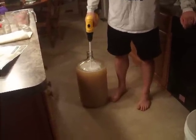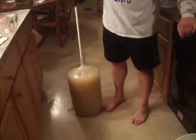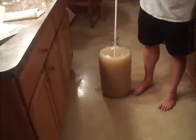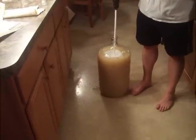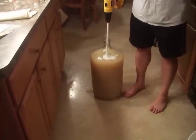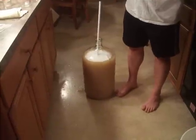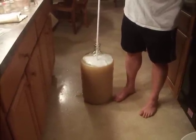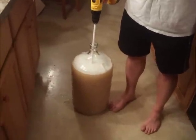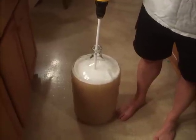I wish you guys could see the look on Terry's face right now — that's gross. Let's stir it all back in. Let's see it going the other way. You see all the foam? That's all the carbon dioxide in there. Pretty amazing.